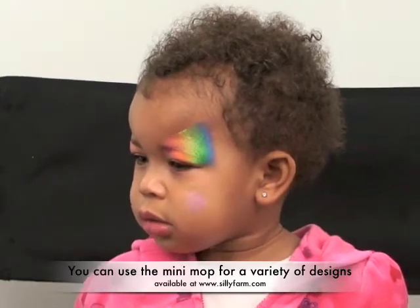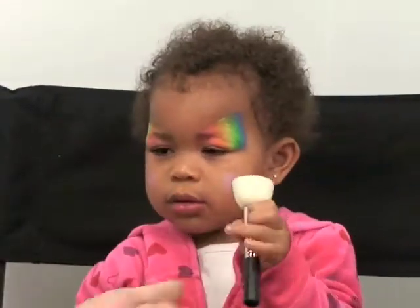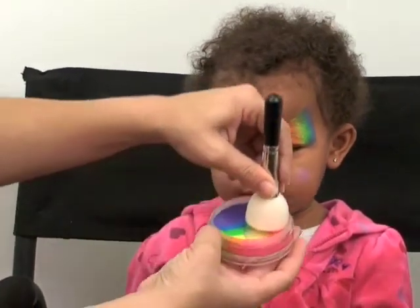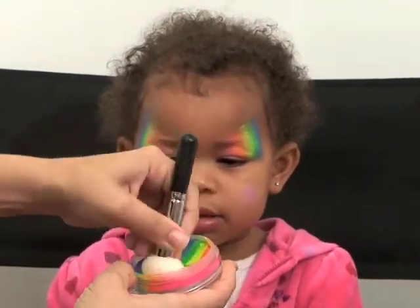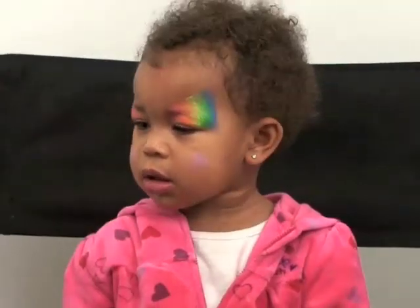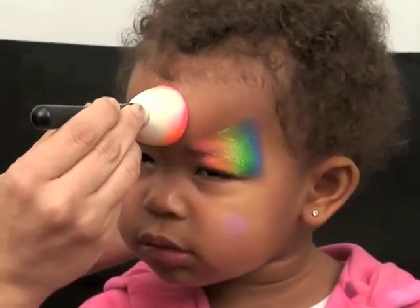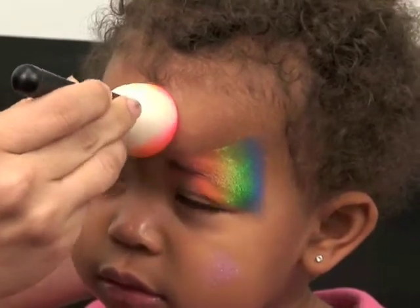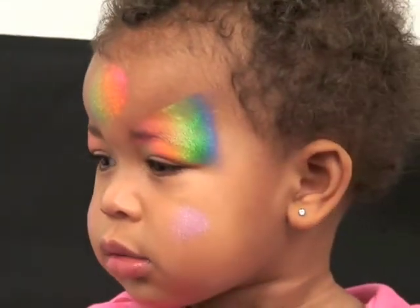All right, so now that we have the princess eyes, what I'm going to do is take my mini mop. And then I'm just going to rub it across my rainbow cake. So now I have the color right on there. What I'm going to do is just use it and place it right in the middle of her forehead. That way, when I pick it up, I'm going to get all of the color right in the middle. And that's a perfect circle.